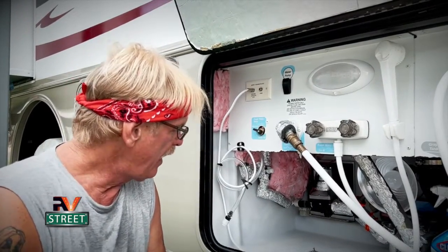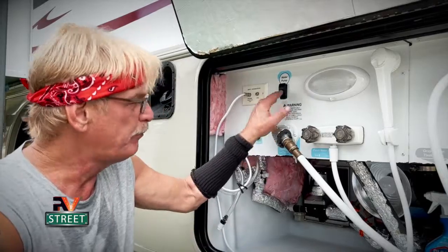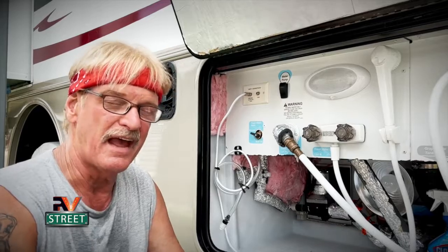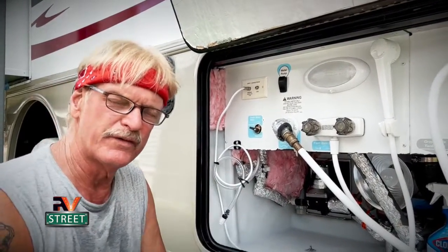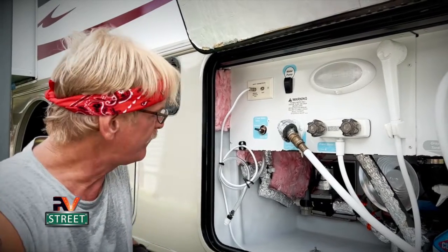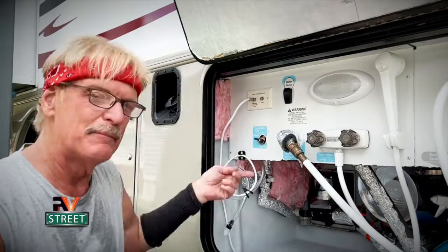This is a very teachable moment. If you always stay hooked up to city water and never use your fresh water tank and pump, you'd never know this problem is happening because it's a silent problem. The only reason it alerted me is because we use our fresh water tank and pump every day. This didn't happen overnight — I had been diagnosing this for several days, first checking for leaks and other causes. But as I narrowed it down, the corrosion leak gradually got worse and worse until it was replenishing water in the tank so fast it started coming out the overflow.